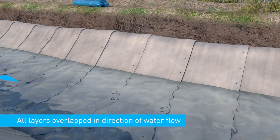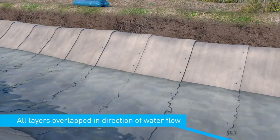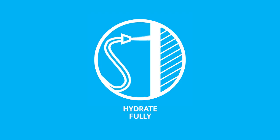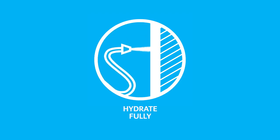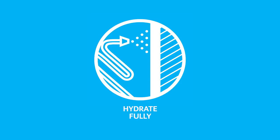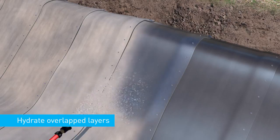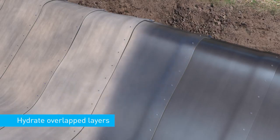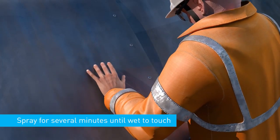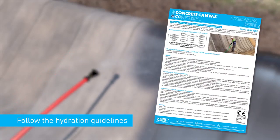All overlapped concrete canvas layers should be lapped in the direction of water flow. Hydrate fully. It is critical to properly hydrate concrete canvas, taking into account the quantity of material used and ambient temperature conditions. Ensure to hydrate overlapped areas and anchor-trenched material prior to backfilling. Spray the fibre surface with water until it feels wet to touch for several minutes after hydration. Follow the concrete canvas hydration guidelines.